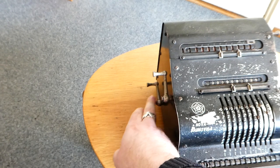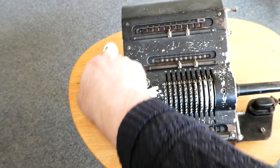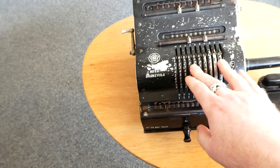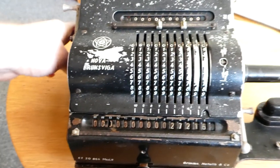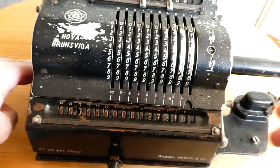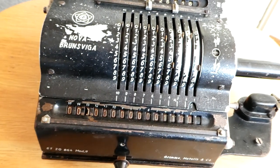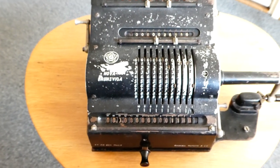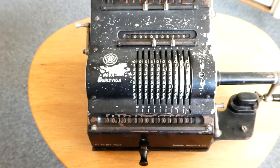This machine also has a back transfer mechanism — that's this lever here. If you clear the input, you can transfer the number that's in the register back into the input. To do that you need two hands: turn the back transfer lever, then clear the register. The number that was in the register transfers to the input, though it probably needs a bit more oiling and lubrication to work completely correctly.